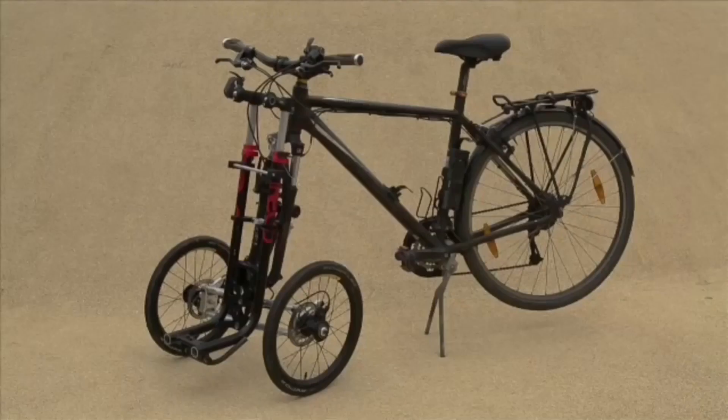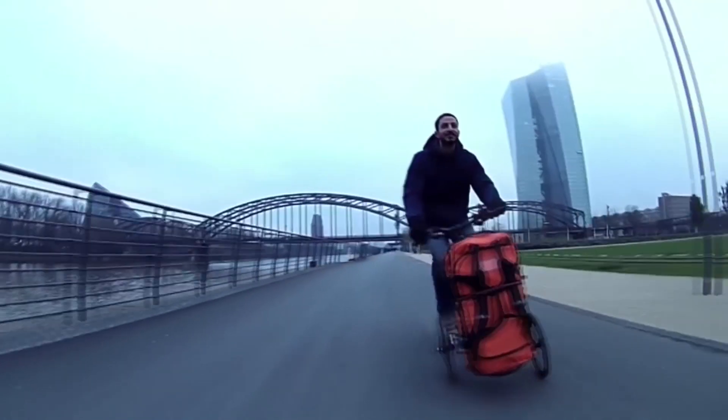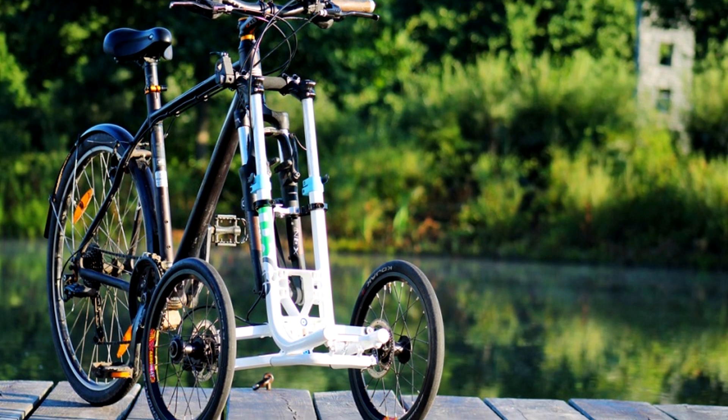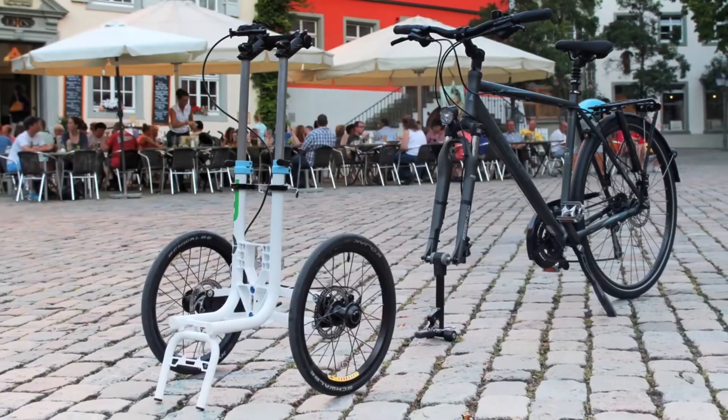The Trego can carry various loads weighing up to 55 pounds. Moreover, if necessary, it is easy to disconnect from the bike and move separately. Developers plan that their bike will be popular not only among the elderly, women, and adolescents, but also among courier companies and other delivery services.